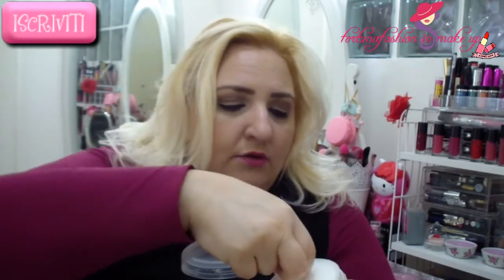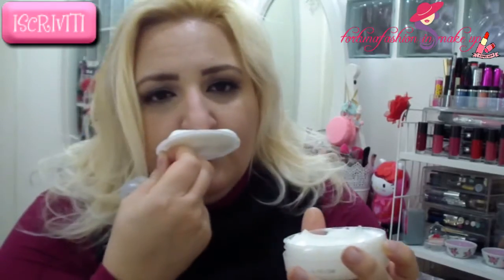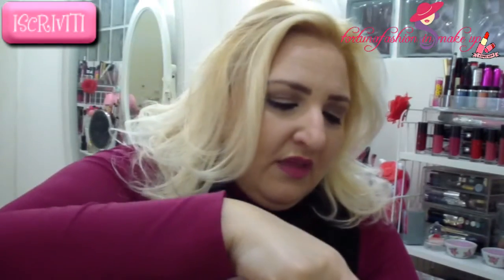It comes with this little lid, and it has an extraordinary fragrance. As you can see, it is very compact, it doesn't slide away. It is very moisturizing, and I really like it a lot — it leaves the skin soft, elastic. It is truly a pleasure, a treat, to apply this cream.